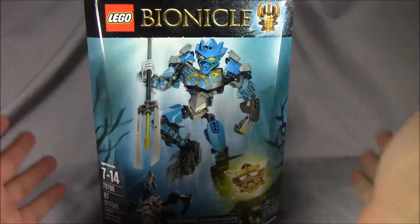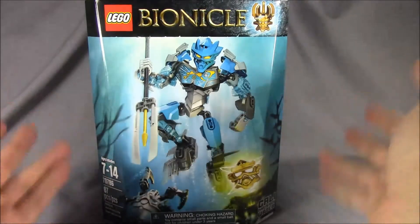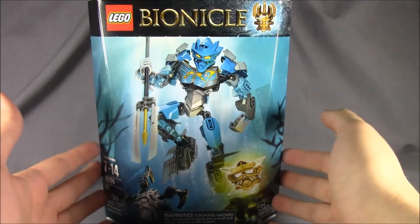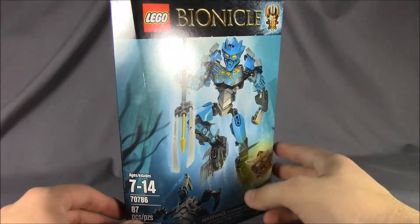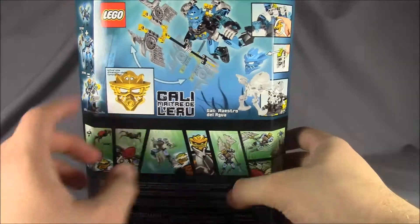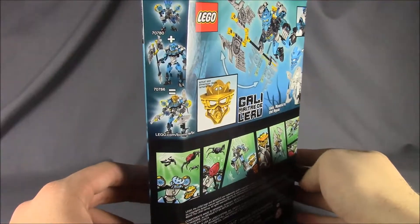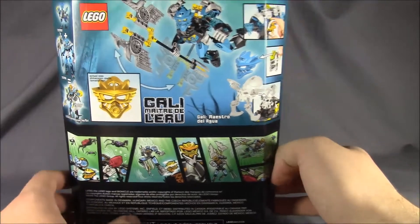Again, Toa or Master of Water. One thing I forgot to mention in my Tahu video is he's a larger build with more parts and a taller figure, so he's going to be $20 retail. These smaller figures are $15 retail. She is set number 7078-6, has 87 pieces, ages 7 to 14. The back shows some features, a little comic strip, and you can combine her with the Protector of Water for a more armored-up appearance.